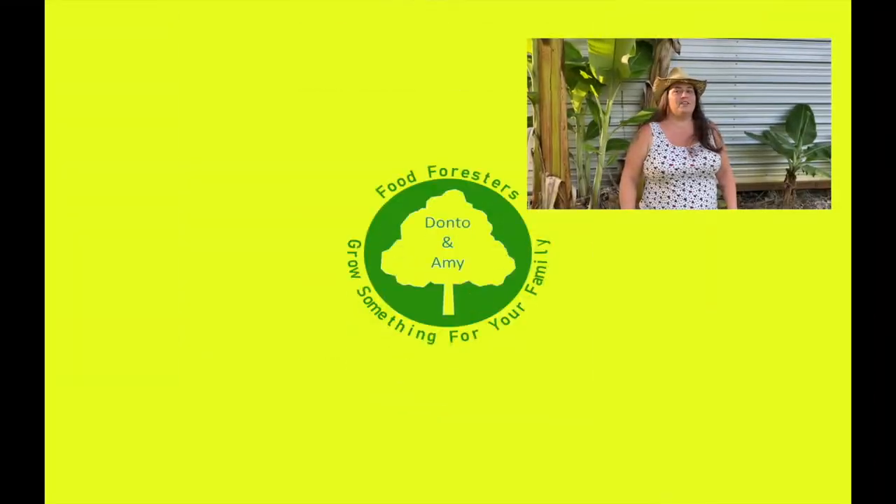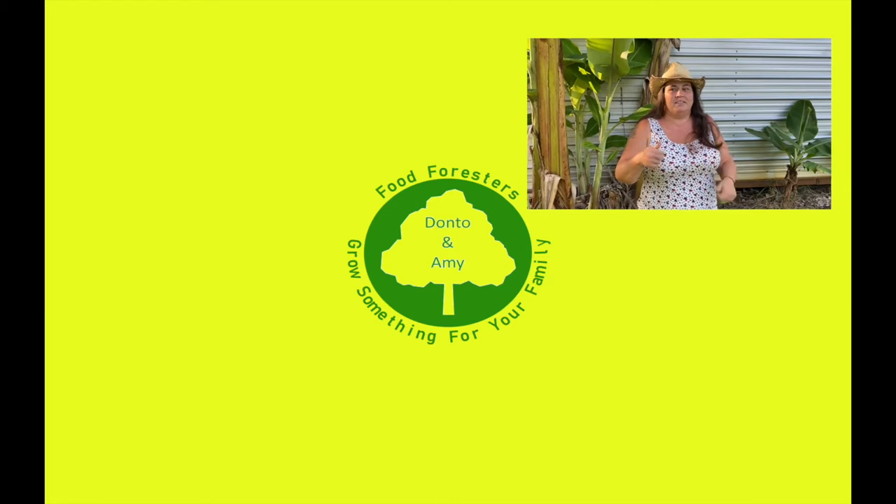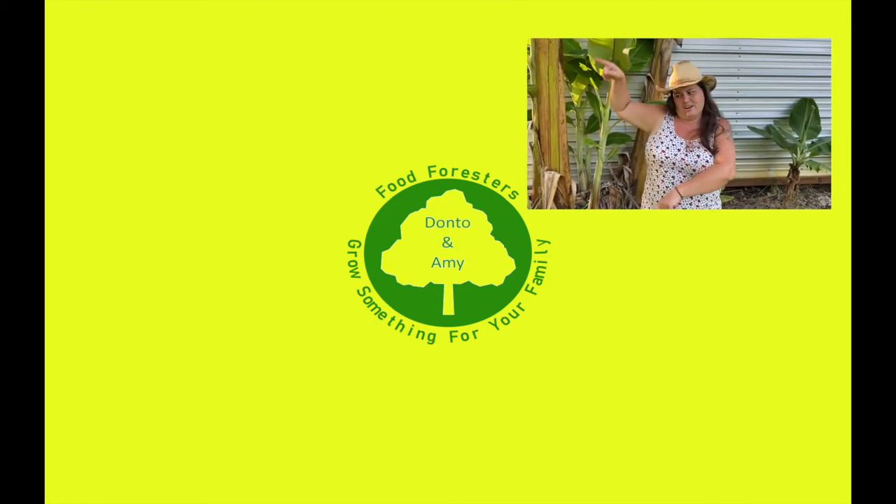If you liked that video, hit the like button, remember to hit the bell and subscribe, and check out the other videos.